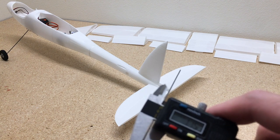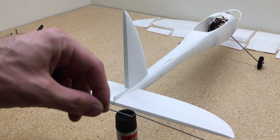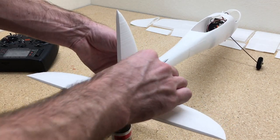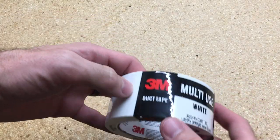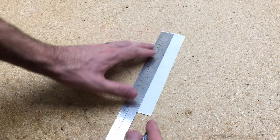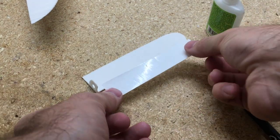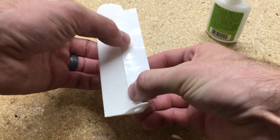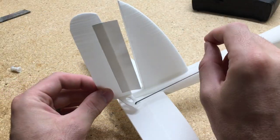For the pushrods we're going to use 1.2-millimeter wire. We'll add a Z-bend to one end and then slide those right into the channels in the fuselage and connect them on the servo. For the control surfaces we're going to use 3M duct tape — you can get this in any color and it works pretty good. We'll cut it to about one inch wide and cut it to length, add a little bit of CA glue to the control surfaces, add the duct tape, and then repeat the process on the vertical and horizontal stabilizer.